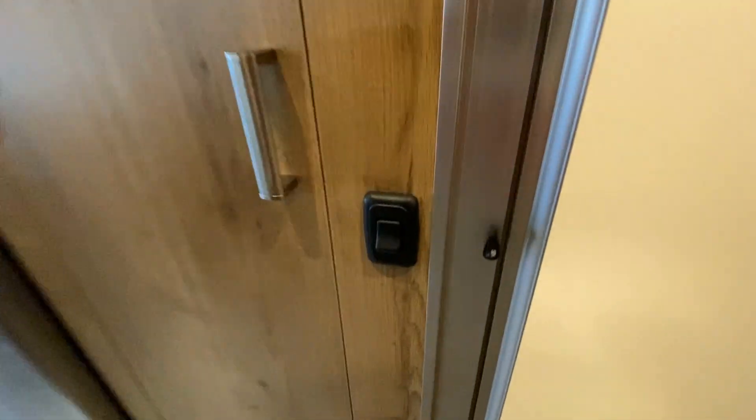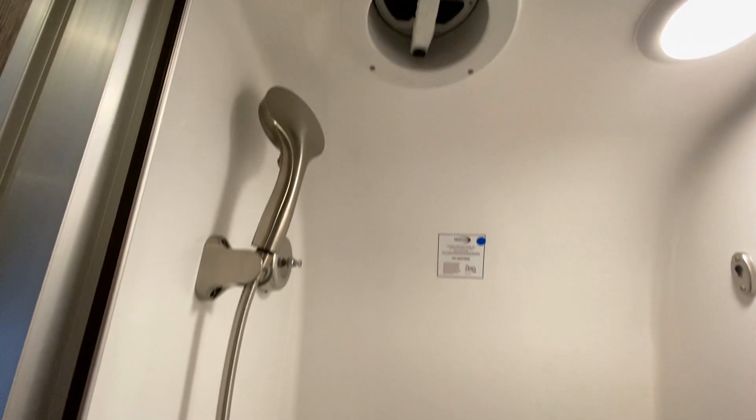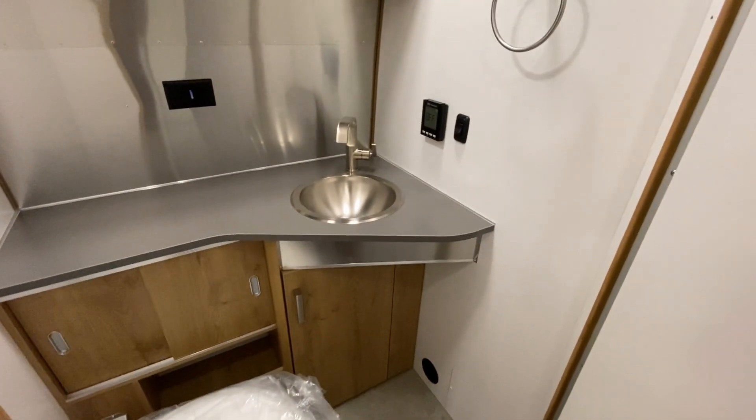As we open up the cabinet, you can see we have the LED lighting, the mirror, as well as a hang-up clothing rod, your shower — just like all the other Airstreams. Same shower with the exhaust to let the cool air in and the hot air out, as we swing around and take a look at the bathroom.